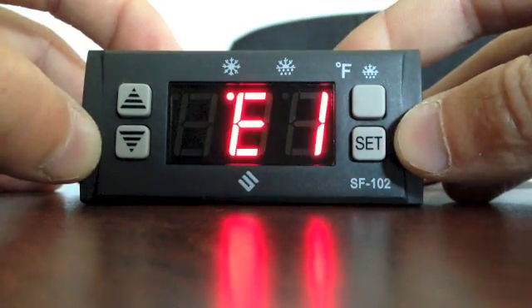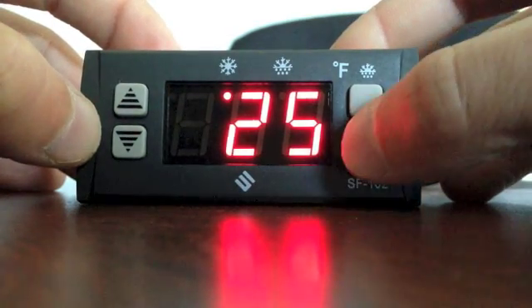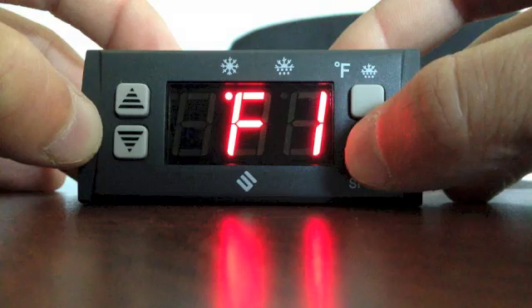With E1 displayed, push the down arrow until you reach 25. Continue to push set until you reach F1.